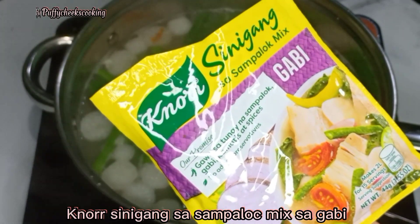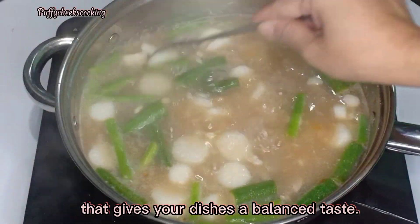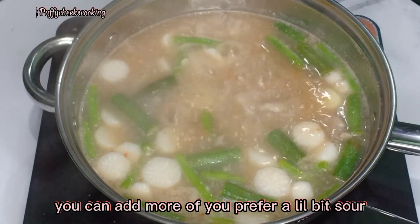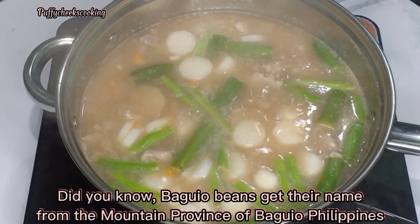Our secret ingredient — made from real tamarind — is Knorr Sinigang sa Sampalok Mix Saagabi. It gives the perfect Sinigang taste with the right sourness, giving your dish a balanced taste. You can add more if you prefer it a little bit sour.